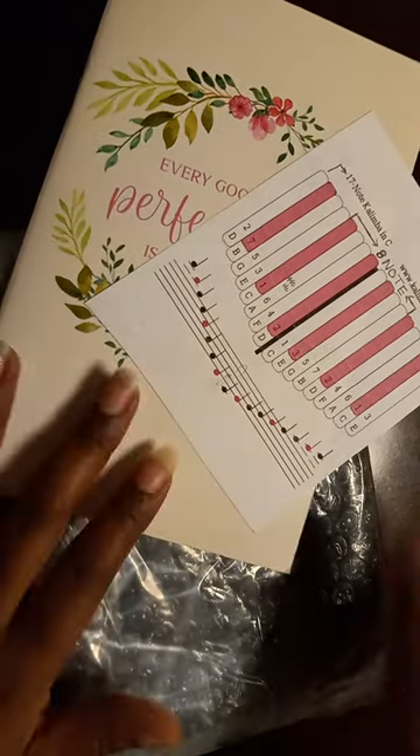This is my unboxing and I am so new to it I can't even tell you what it's called. It says M-I-F-O-G-E Kalimba — Mifoge? Maybe. If I pronounced it wrong, don't hurt me. And this is pretty much exactly as it came out of the Amazon bag.